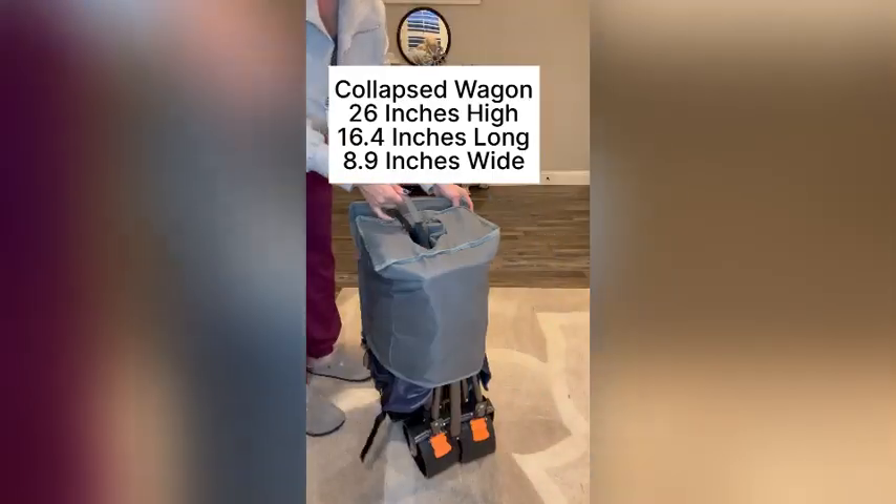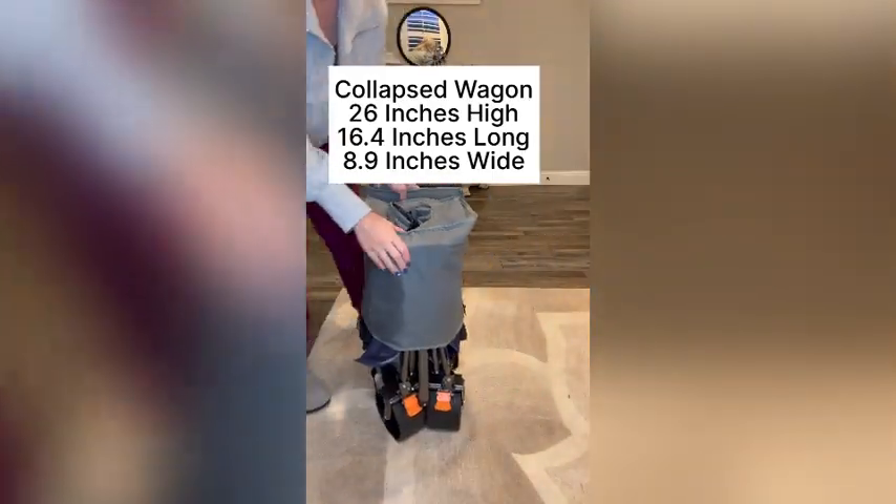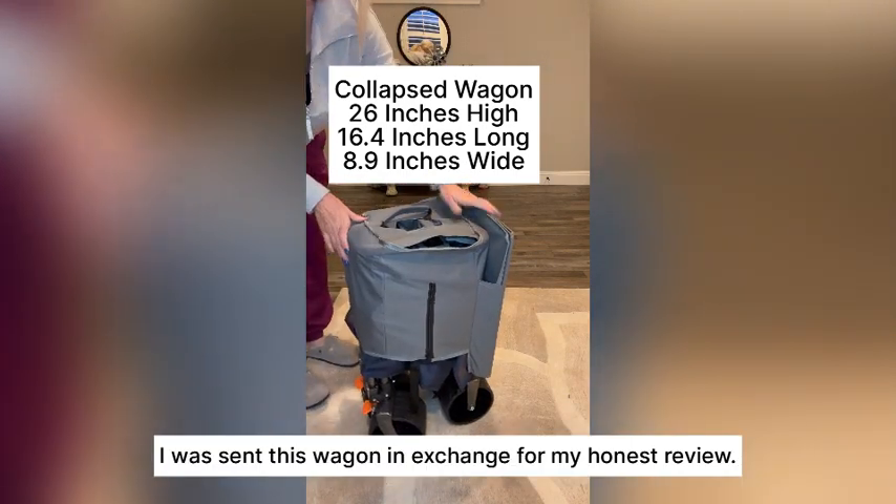The collapsed wagon is 26 inches high, 16.4 inches long, and 8.9 inches wide.